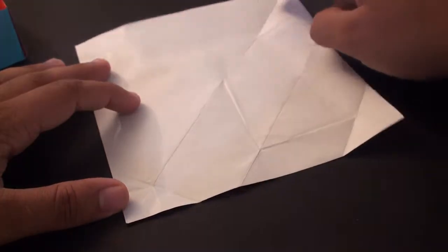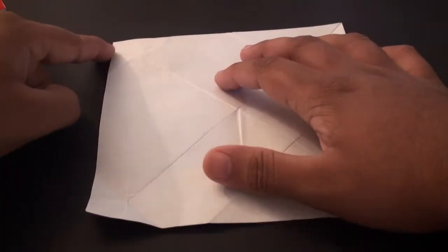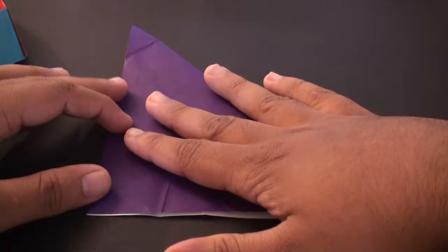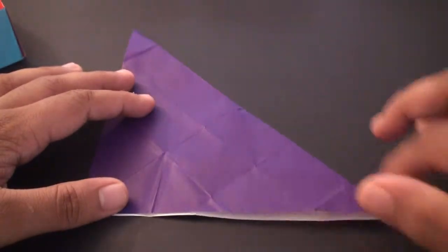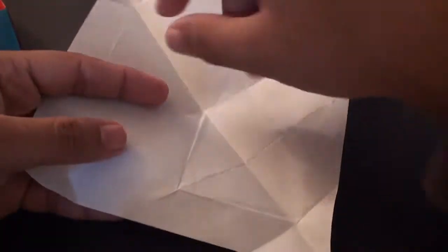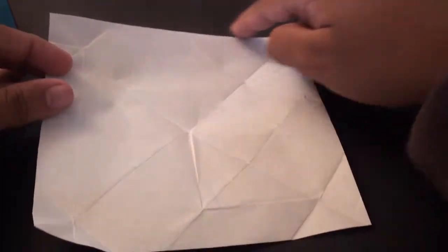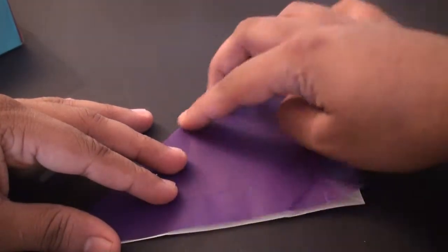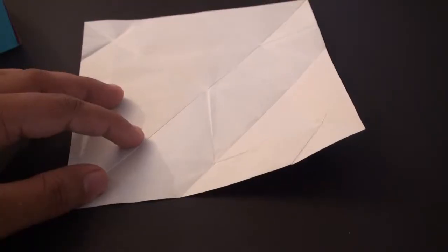Fold it so that this top edge aligns with this side edge, just like that, and once aligned simply crease the back end in. Open it back up and you should have that first diagonal line. Now fold it so that this top edge aligns with this side edge, fold it down, then crease the back end in. You should now have two diagonal lines going through the center making an X shape.